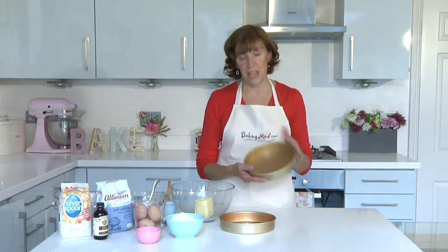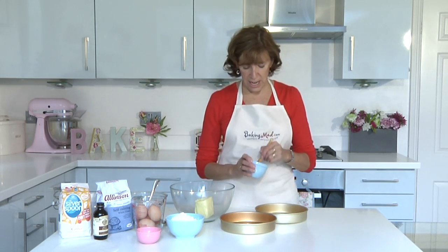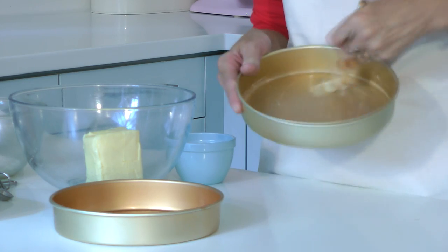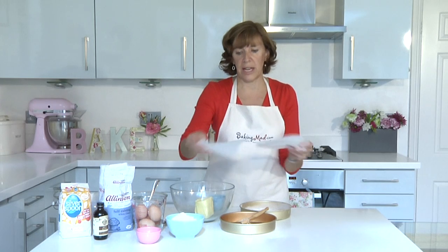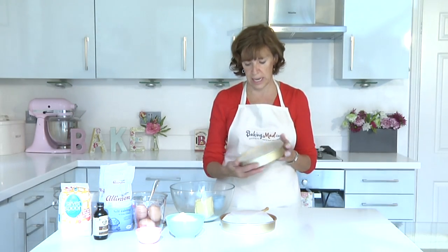For a sponge cake you need two seven inch round baking tins, and even if they're non-stick I still like to butter them thickly and dust them with flour. I also like to line the tin with a circle of non-stick baking parchment so you can be sure it'll come out really easily.